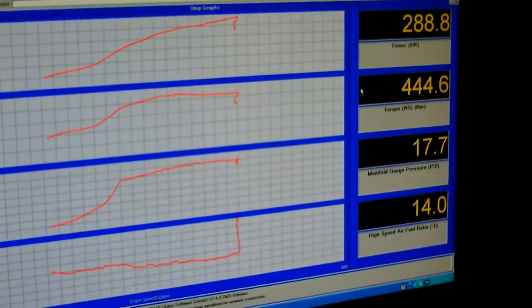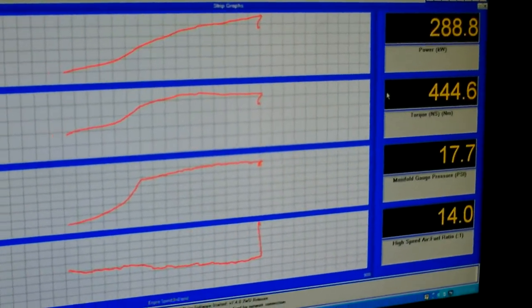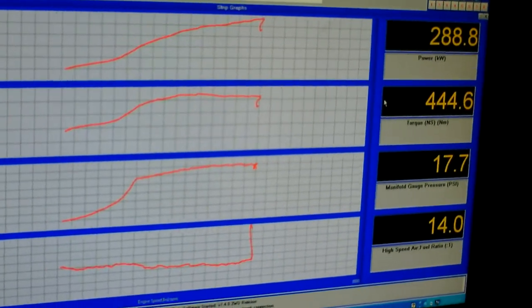288 kilowatts on 17-pound boost — this thing should be an absolute monster on the track.